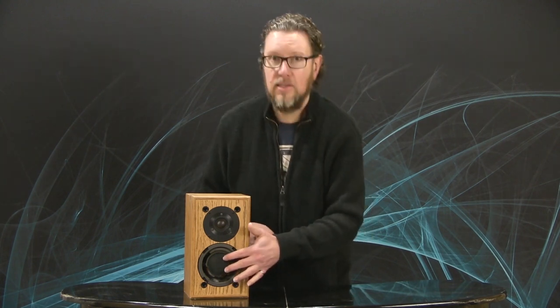So I'm going to talk just a little bit today about a common problem with older speakers, which is foam surrounds disintegrating. You can see this poor guy here has suffered — most of the surround is gone.